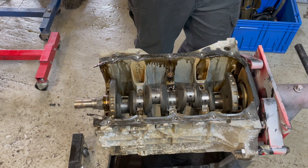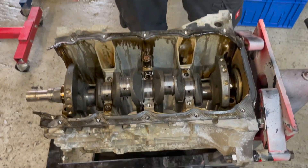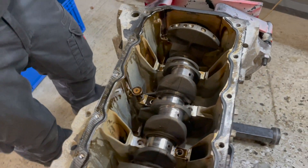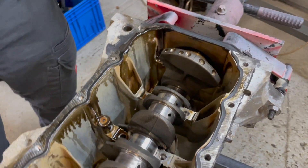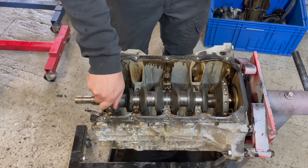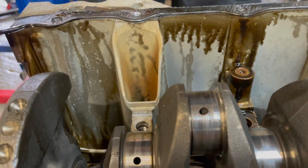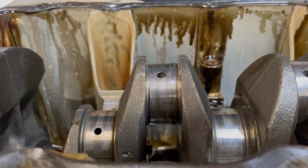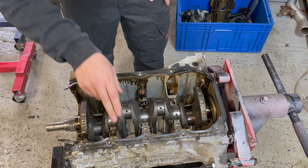So we take the girdle out and we're left with the crank. It's a cast crank, which is pretty rare nowadays as most modern cars have forged cranks. But people have been revving these to 8,000 RPM and over 300 horsepower for quite a while, so it seems to be pretty strong. You can see cylinder 2 - this is the one that failed. That is not round anymore; the bearings on that just completely disintegrated.